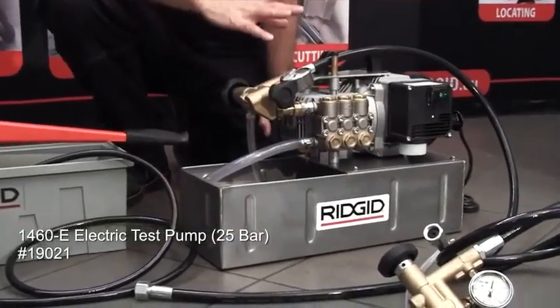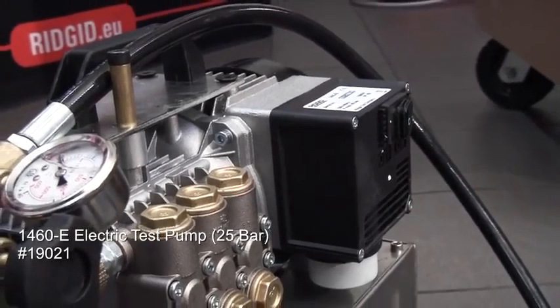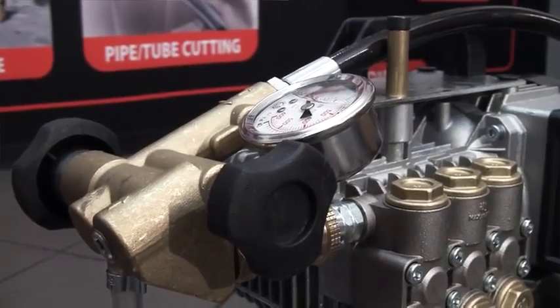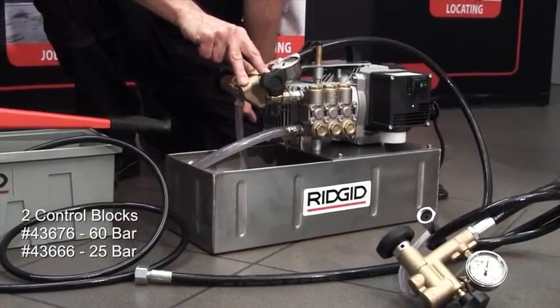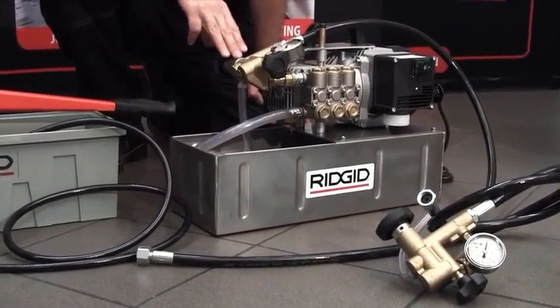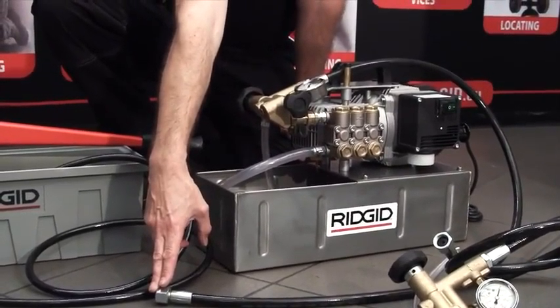The 1460 is the electric unit, so you've got a three-piston pump driven by the induction motor here. Through the control block — there's two control blocks available for the 1460: one for 60 bar testing and a second one available for smaller tests of 25 bar. Again, half-inch hose as the output.